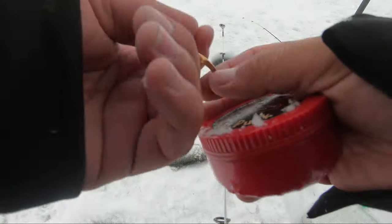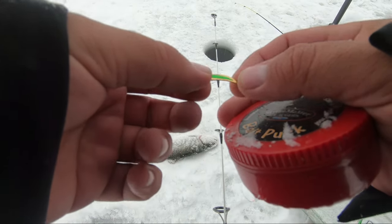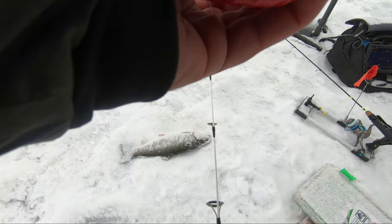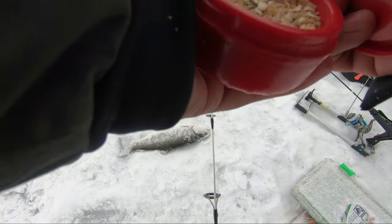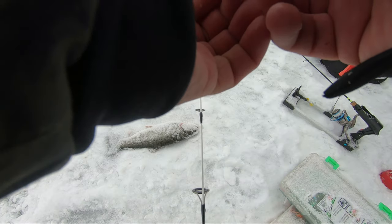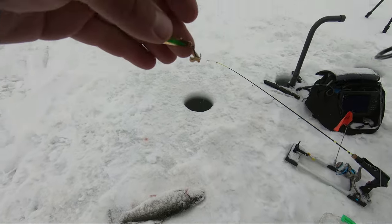Today's special lure is actually this slender spoon with a chartreuse green strip. The action these spoons have when falling is like a flutter effect. To entice the extra bite, I've been putting on two wax worms — just letting them dangle as I jig it. The slender spoon is really enticing the bite because they kind of stopped hitting the pink spoon.